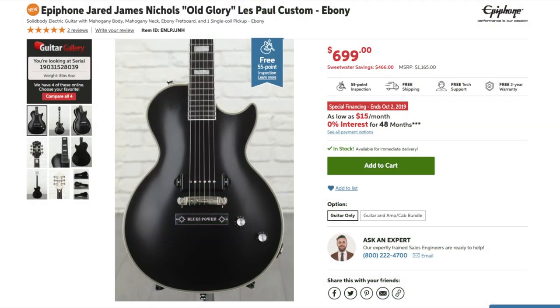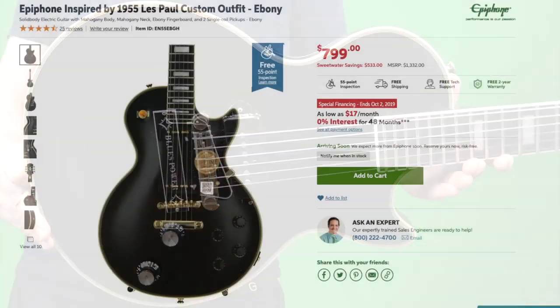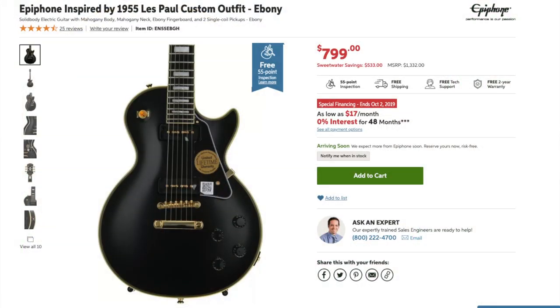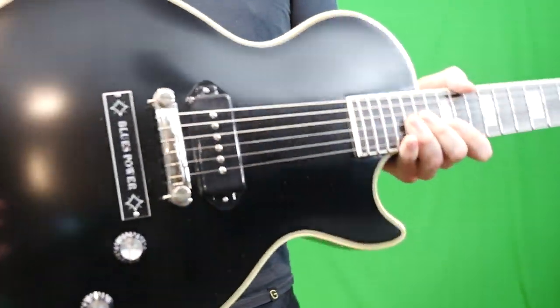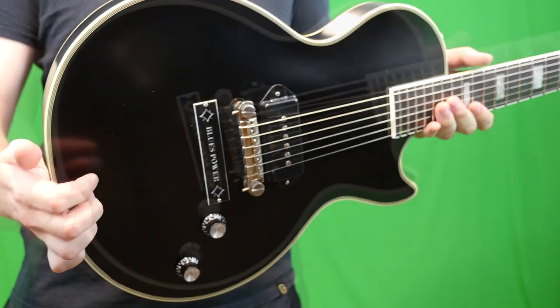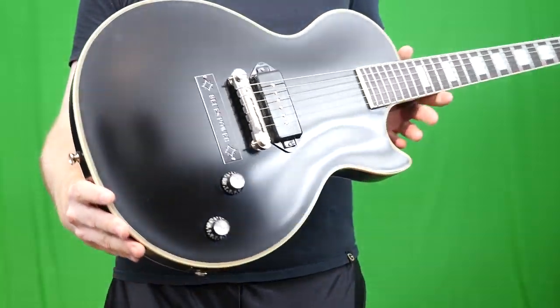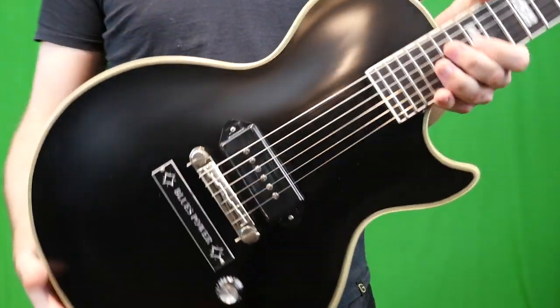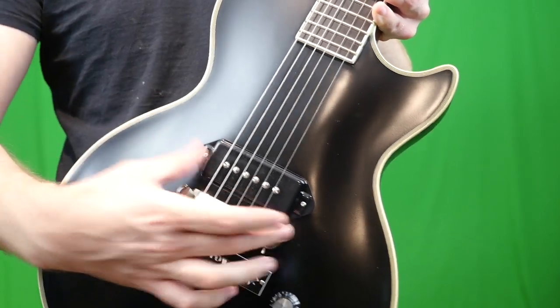He recently partnered with Epiphone to release a signature lineup that he calls the Old Glory Les Paul Custom. These things are $699 new, so not your cheap Epiphone. It's most closely similar to the 1955 Les Paul Custom Outfit, except we've only got one P90 here, a wrap tailpiece instead of a stop tail, and a few other differences. These are made in China, but what I really appreciate is the American Seymour Duncan P90 in here.